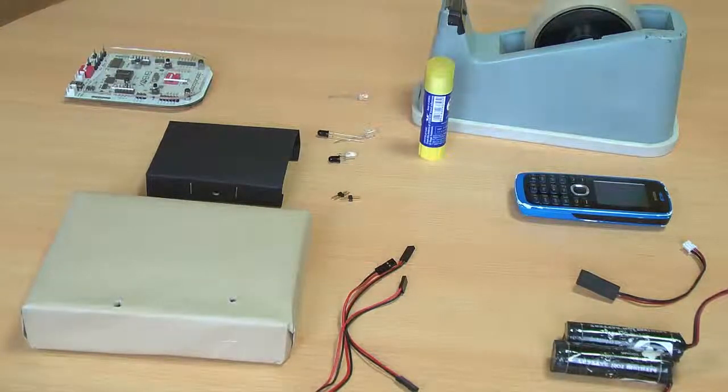Hi everyone, welcome to the project of the week. In this week, what we are going to build is an intelligent mobile phone holder.